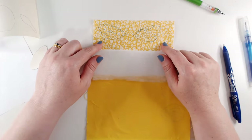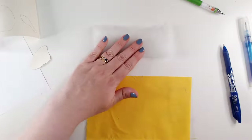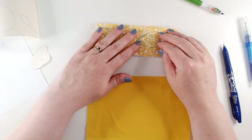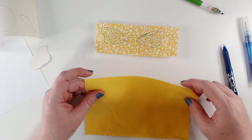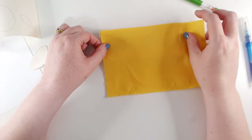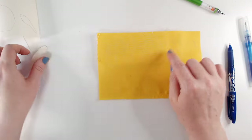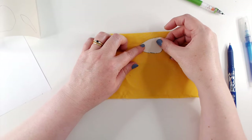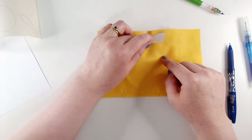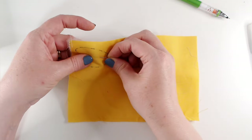Now I'm going to make a little sandwich of my pieces. I've got my front with the sketches on, my wadding, and my back. I'm going to start with the wadding on the table, lay the front of my piece right side up on the wadding, then put my back piece right side down. I'm using a plain fabric so it doesn't matter which way around I've got it. I'm going to trace around the outline onto the plain yellow fabric and then pin that little sandwich together.